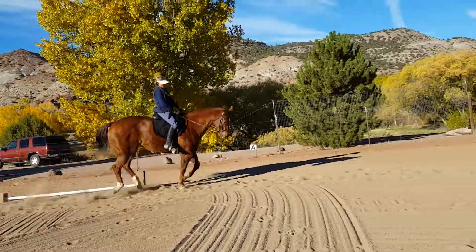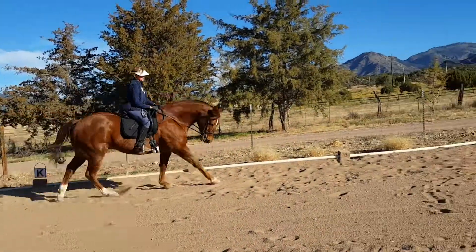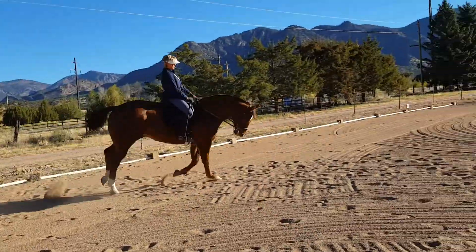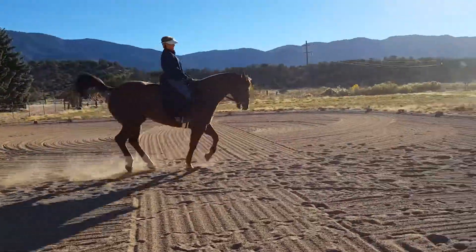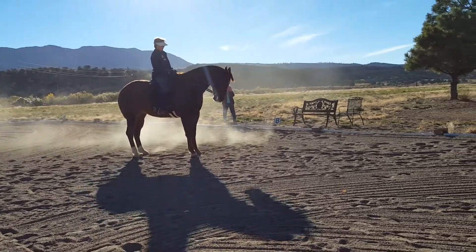Take him back down to a halt. Don't fight with him. Back up a good long way because he's really against you. Get back. Back. Back. Good boy. Now punch your hands down into that saddle and make him walk forward into that bridle.